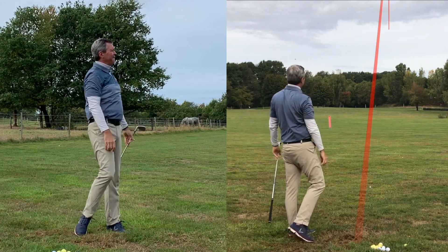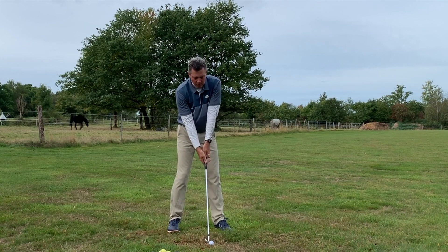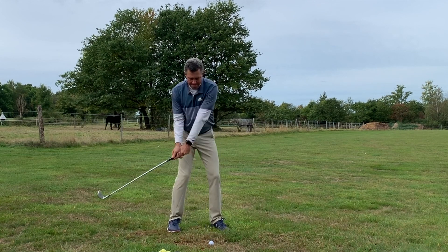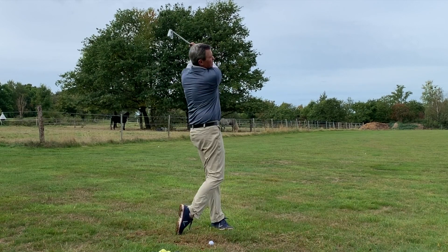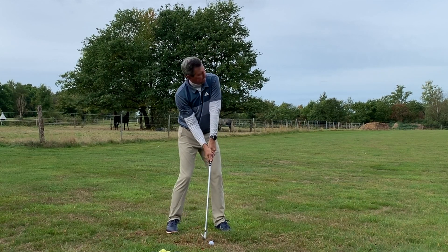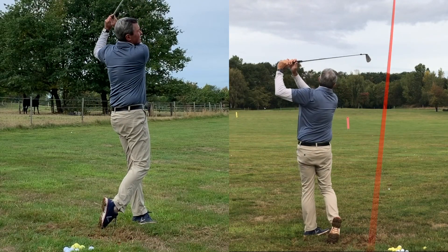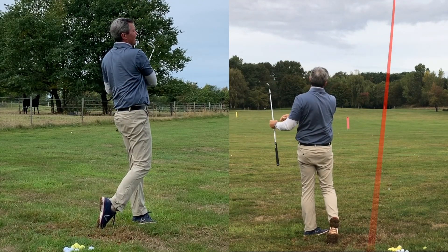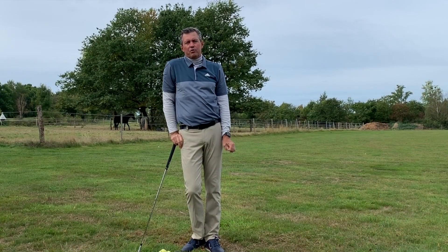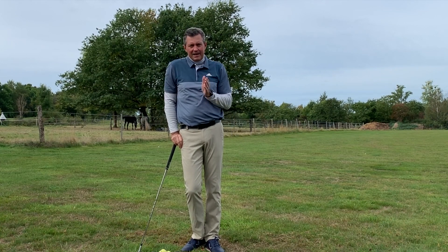Perfect again. These ball striking drills make a lot more sense if you watch the previous steps one through six to learn the proper positions. Another one dead straight. Work step by step through this program.